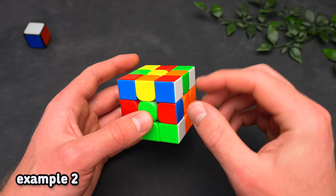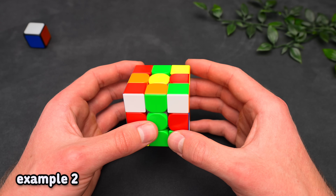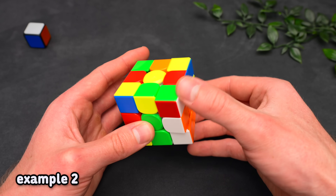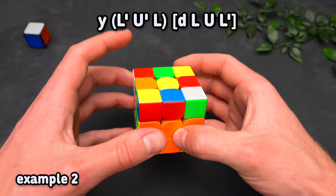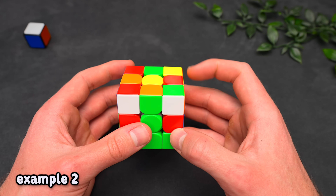Next, we have a case where the front color is red and the top color is red as well. However, if I want to hide the corner and bring the edge up, I would have to bring Y down, so we cannot form a pair from this angle. What we can do is rotate, which allows setting up a three-move insert.